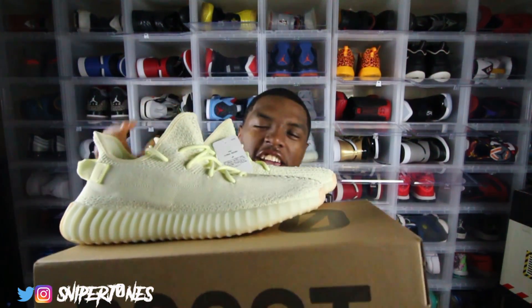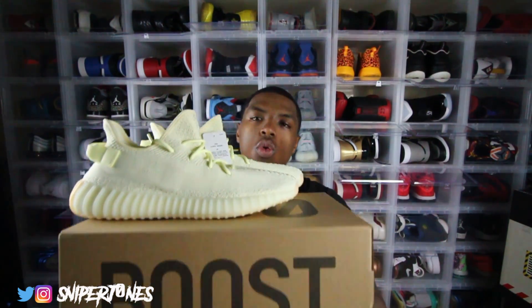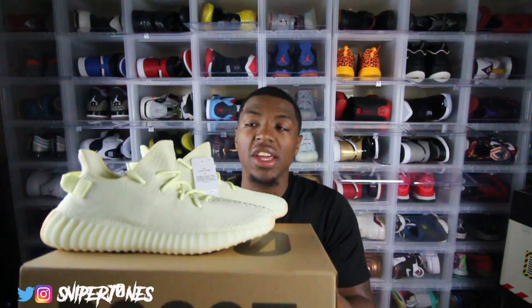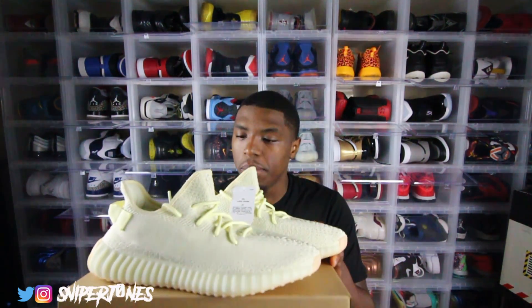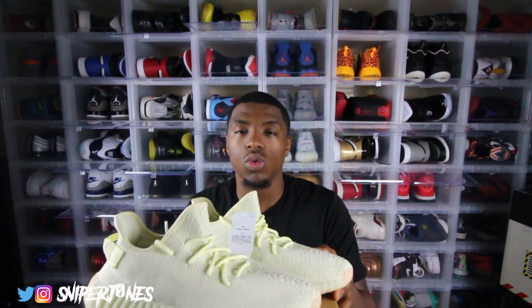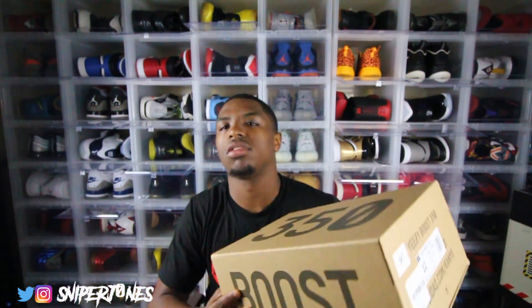Without further ado, let's get into it. Here we are — the Yeezy v2 Butter. Let me know how y'all feel about these because I see a lot of mixed reviews. I even posted these on my Instagram. But like I said, I got a lot of mixed reviews about this shoe. Nobody cares about the box but I'll run through it — regular 350 box, size 12.